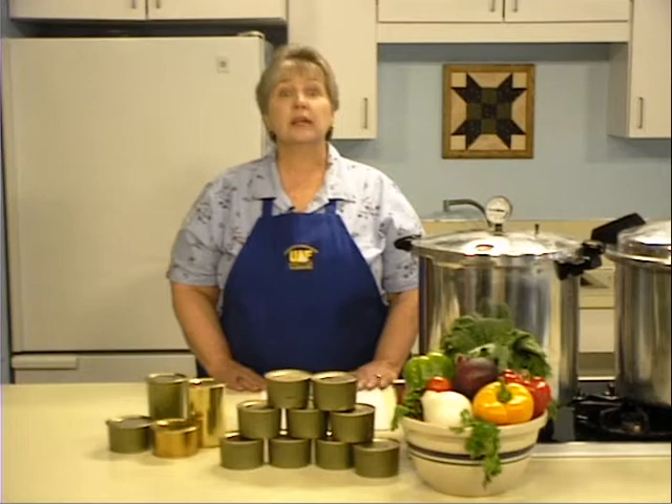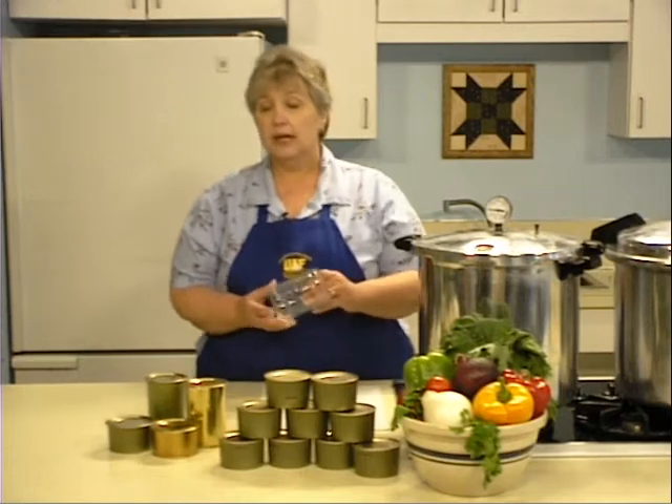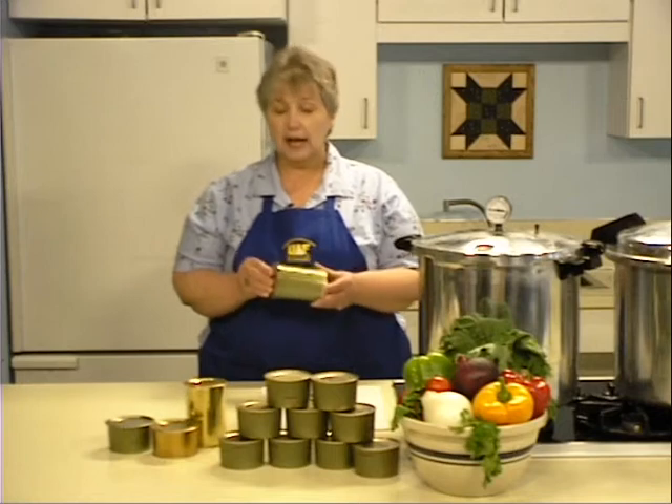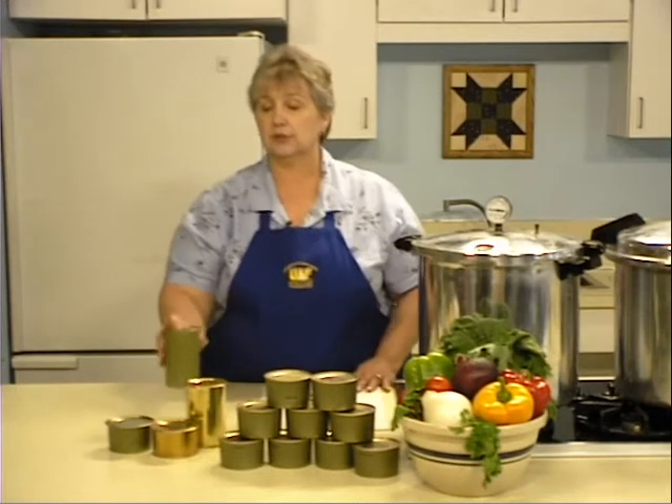Canning is an excellent way to preserve meat so that it can be stored safely. While meat may be canned in a glass jar, many people prefer to use cans. When you use a can, you have a lightweight product that is unbreakable and is easy to transport.